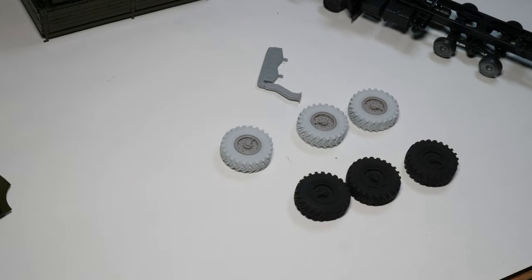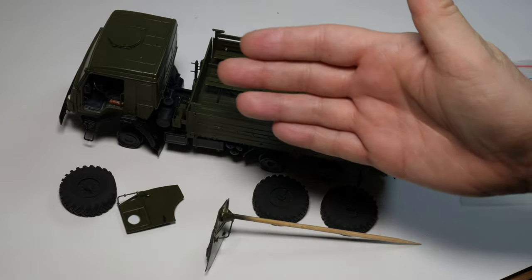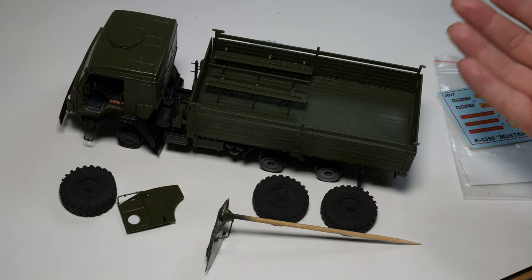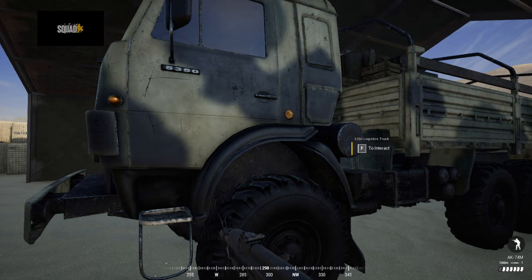So let's get on to the next part. I'm going to explain about the scheme and the painting. Okay, so here we are with the layout of the vehicle, basically in this the factory green camouflage. Now let's think of something a little bit more interesting to do. And here it is. This is our plan.